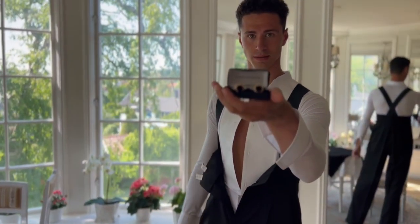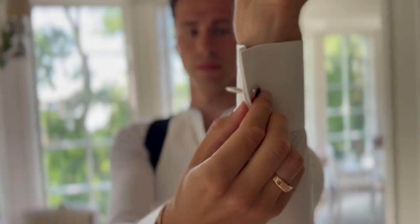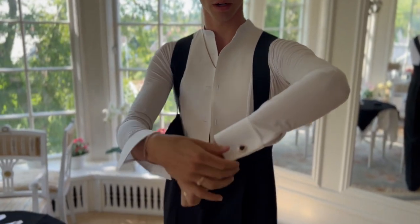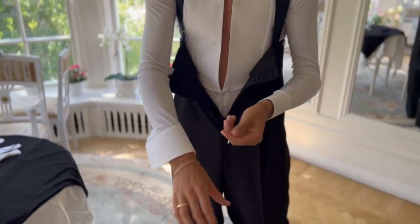We will start with the cufflinks. It goes through and then you just turn it. Make sure that the black part is on the outside and not the inside. Do the same on the other side.